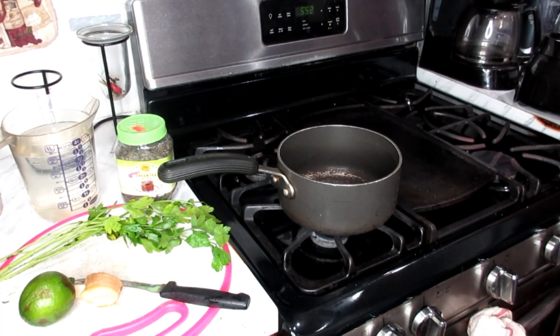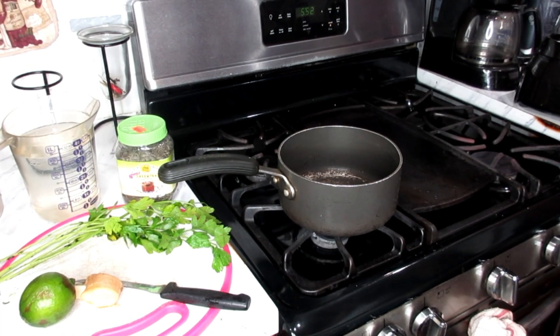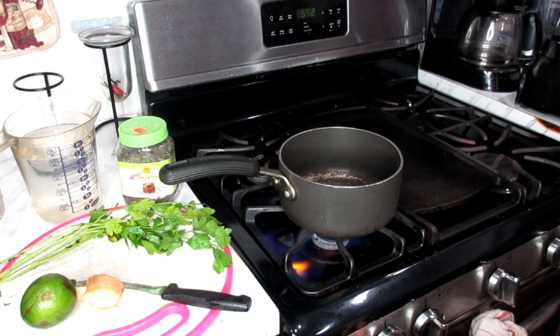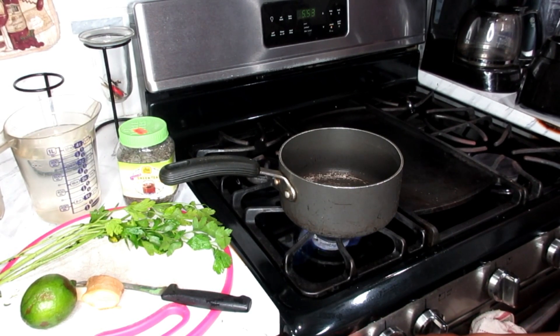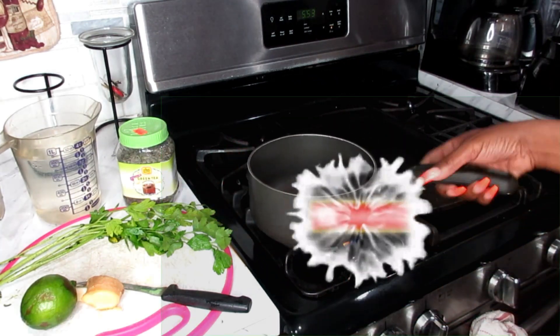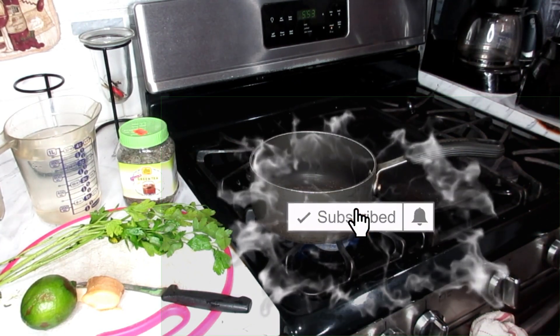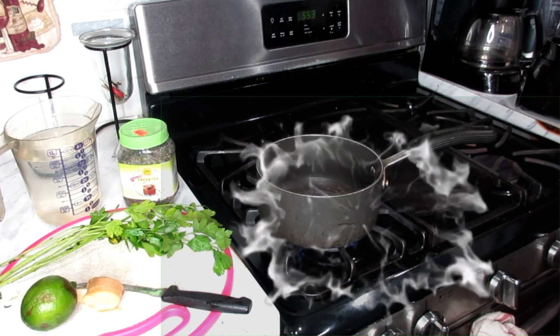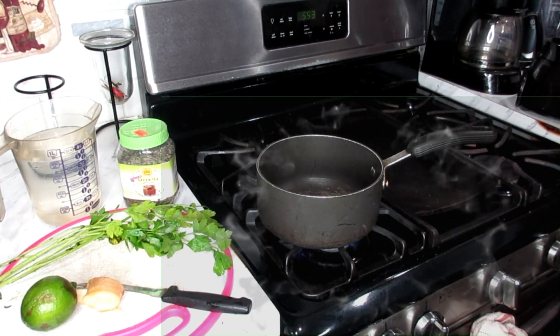Welcome, family. This is Velvet Locks coming at you with another wonderful tea video for weight loss. In this video, I'm going to show you how to make this really great morning tea. You can take it on the go, sip it in the morning, right before breakfast, but you should drink this on an empty stomach.